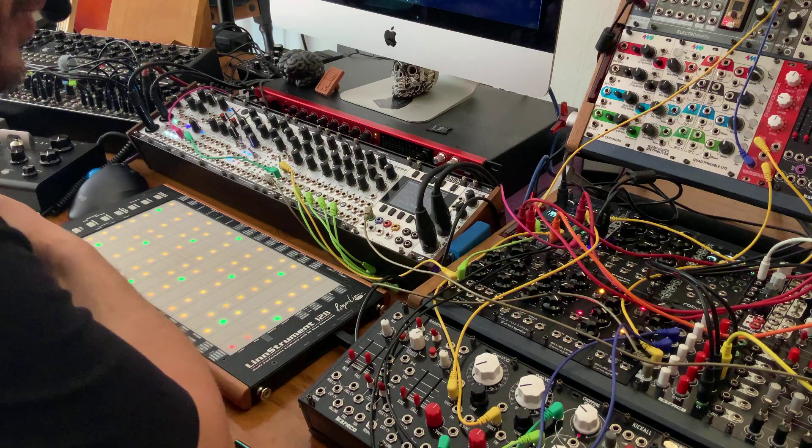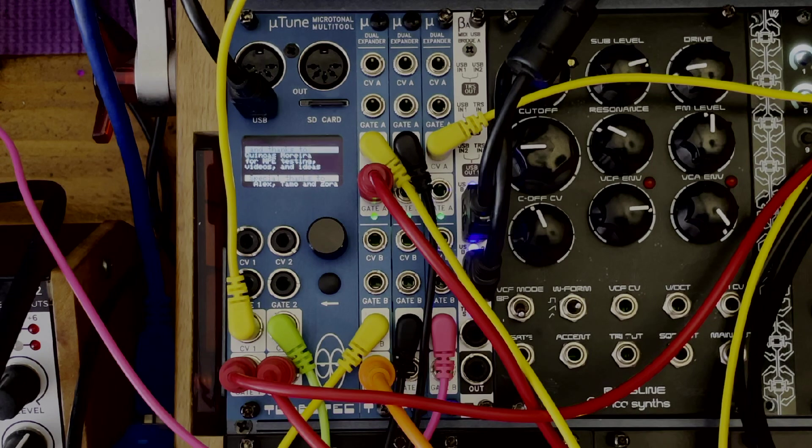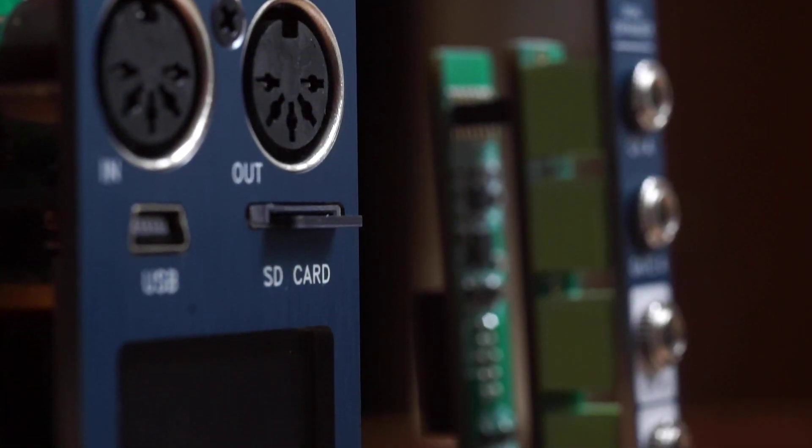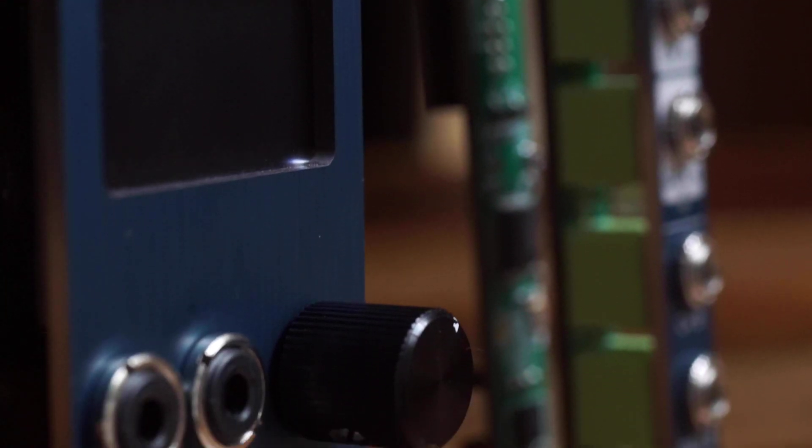Hi! I'm Kinkas and I'm a SynthDIY guy. Welcome to your channel for modular synthesizers, DIY, and new technologies. You might have seen my previous video on the Microtune by TubuTech, which is a microtonal multi-tool.